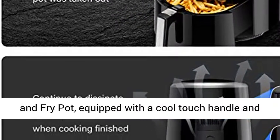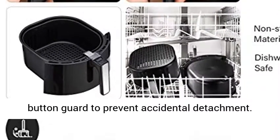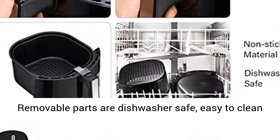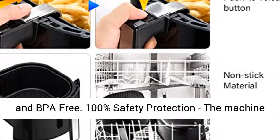Dishwasher Safe and Easy to Clean: Non-Sticky and Easy to Clean Fry Basket and Fry Pot, equipped with a cool touch handle and button guard to prevent accidental detachment. Removable parts are Dishwasher Safe, Easy to Clean, and BPA Free.